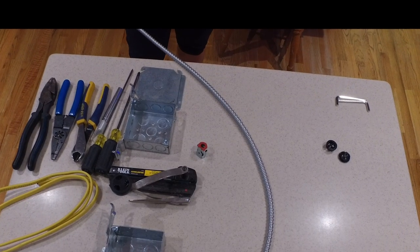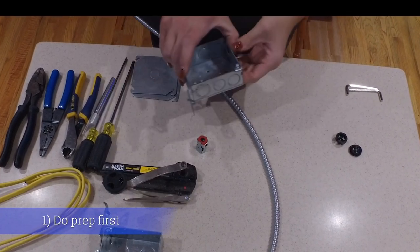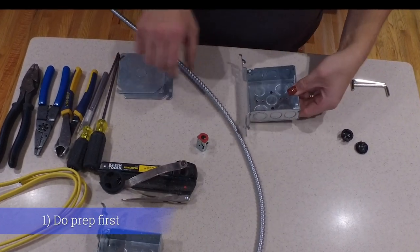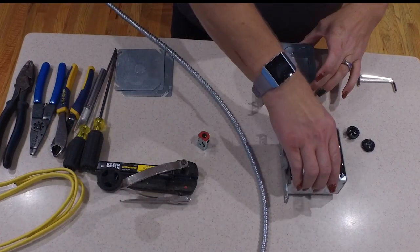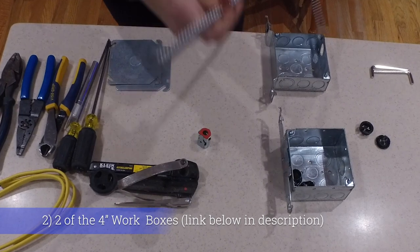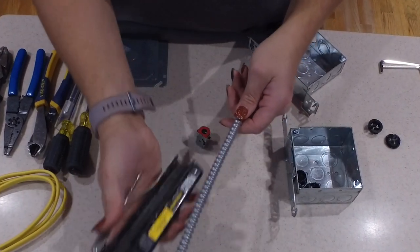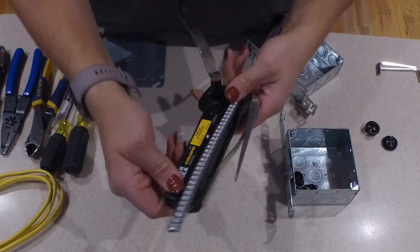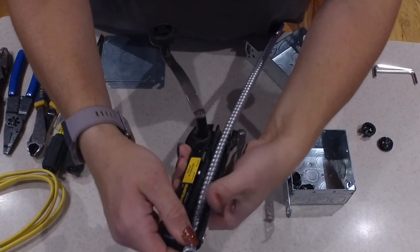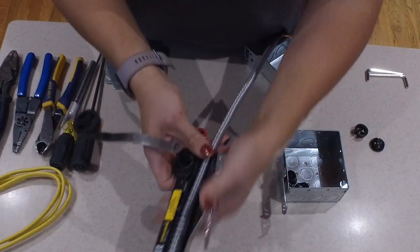One of the smartest things you can do is take care of most of this work downstairs before you even head up to the attic — that way you're staying cool. What you see in front of me are two separate work boxes we're going to use upstairs. I also have a piece of flex loom that we're going to use to run to the new circuit. The first thing we're going to do is use this Klein Tools cutter to cut the sheath off the exterior of the flex loom cable.